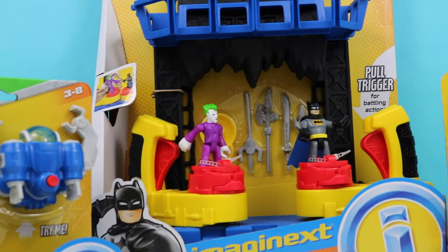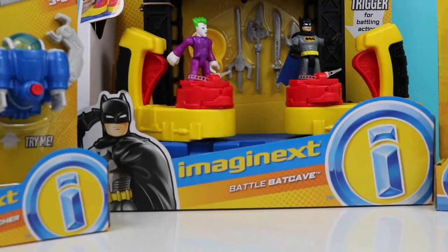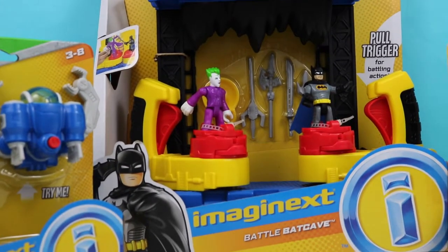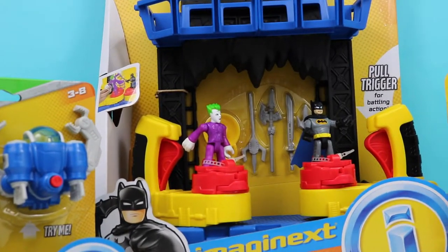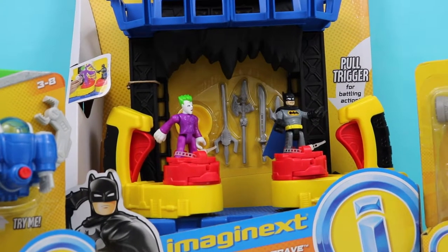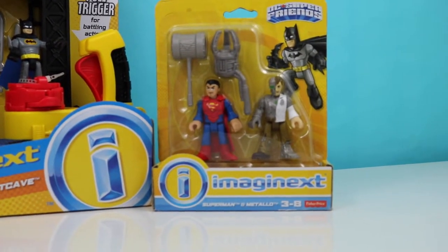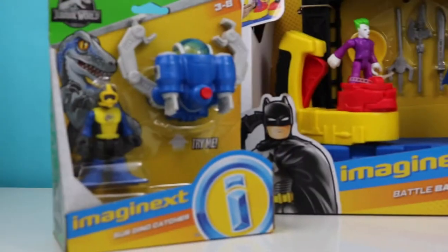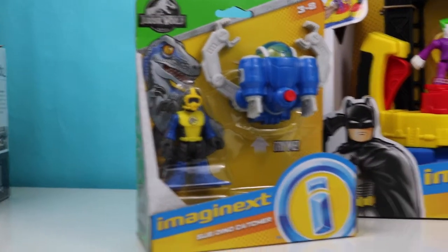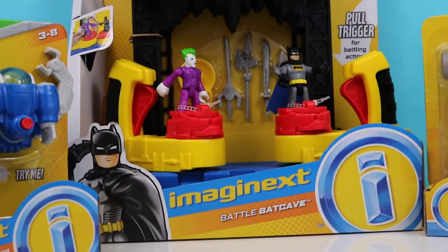Hi kids, welcome back to another episode of OMG Toys. Today we're going to be unboxing a couple of Imagine X toys. We have the Imagine X Battle Batcave complete with Batman and the Joker. We have some weapons, Batman's command center, and we have two triggers here for when they are battling it out. We also have Superman and Metallo here, and over here we have the sub dino catcher, and we're going to be doing a battle of sorts with all of these guys, so let's get right into it.